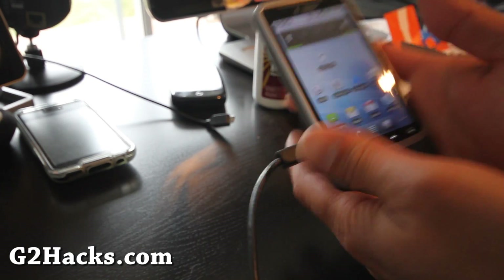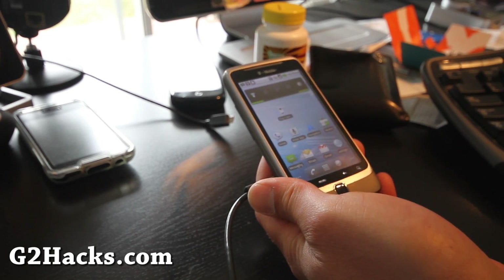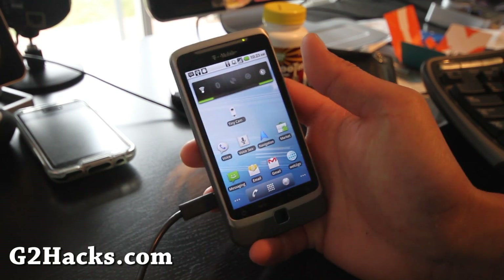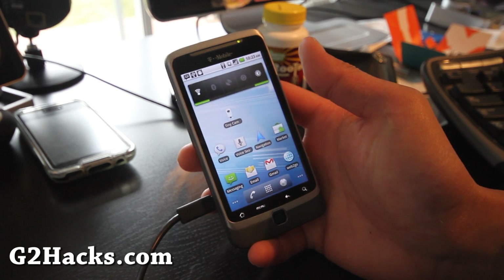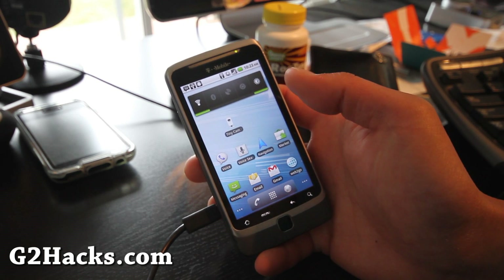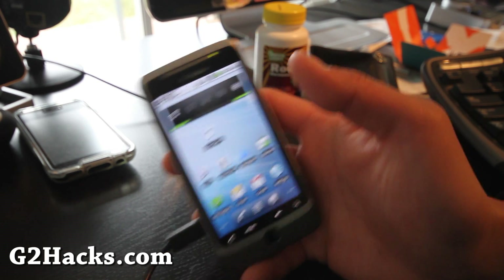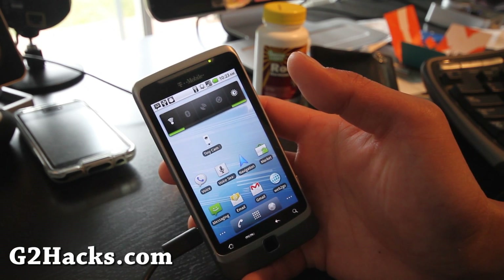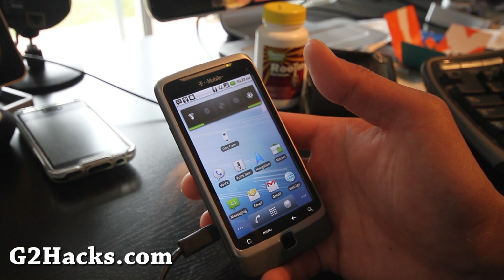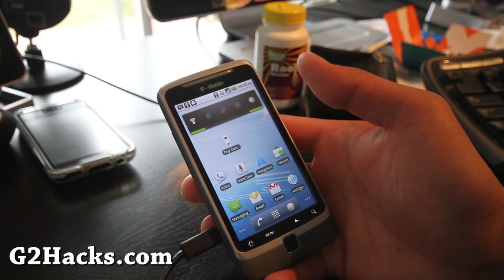Today we're going to install a new ROM — MiX Droid Mod, also called Mi Xperia. I got tired of being on stock OTA and rooted my phone. By the way, you can root your phone at g2hex.com following my method there — it still works on the latest OTA update. I'll have links below for the two files you need to copy over.